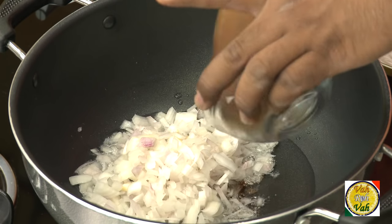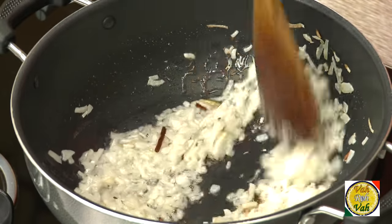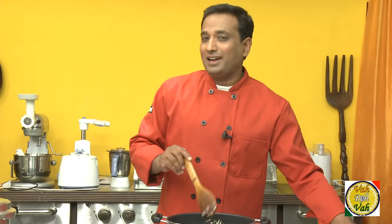Add the chopped onion. Here I've got one full head of a goat. For that, add one full onion, add half a teaspoon of salt, and cook the onions till they are slightly golden brown.